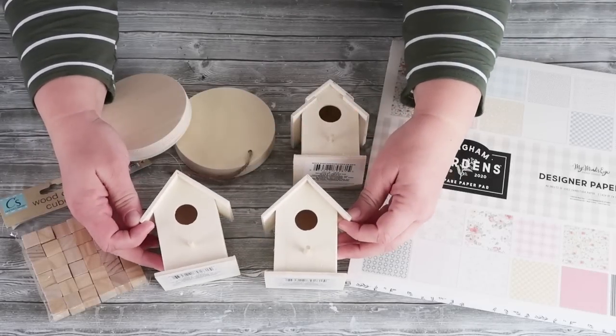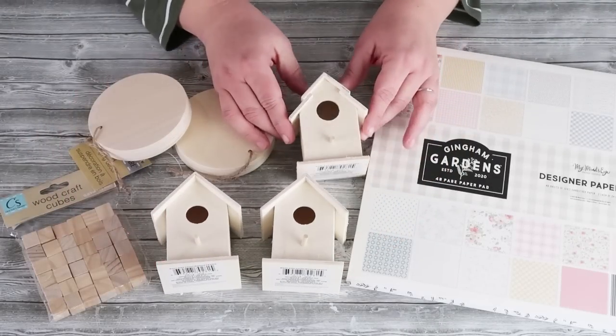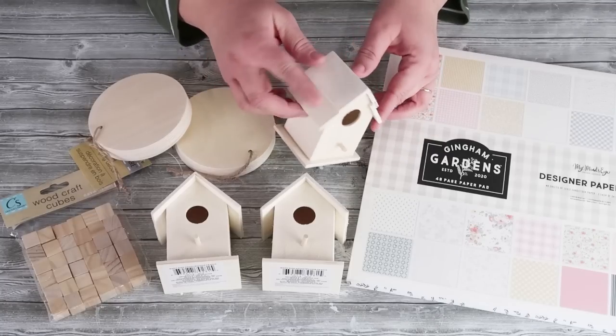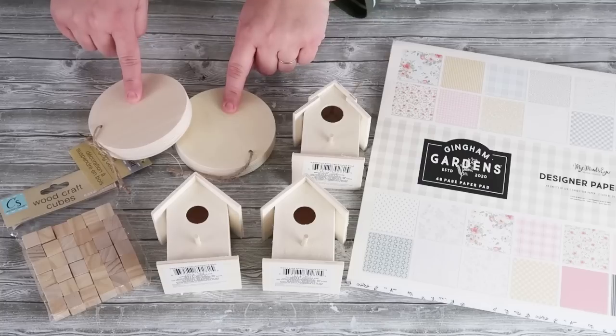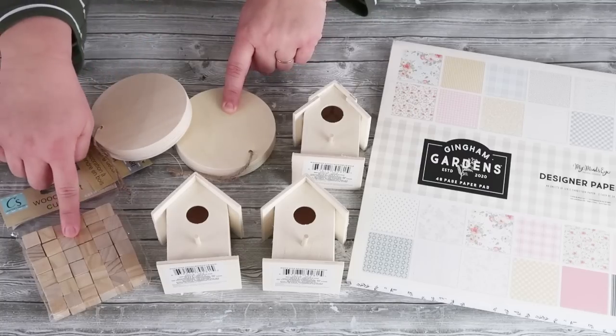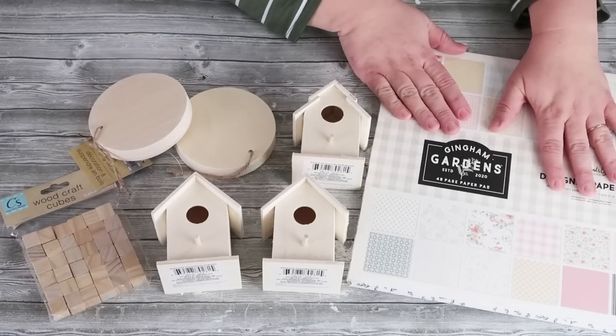I'm calling this project a bird condo because it looks like a little bird neighborhood. The supplies we're going to be using are three houses, one wood round, some wooden squares, some Spanish moss, some wooden stakes, craft stakes, and then some scrapbook paper. This scrapbook paper is an older collection from My Mind's Eye, but there are so many beautiful options out there. Just pick what you have on hand or in your craft room.